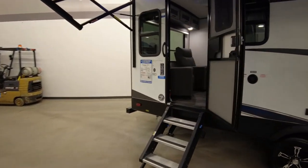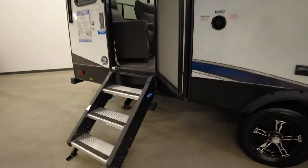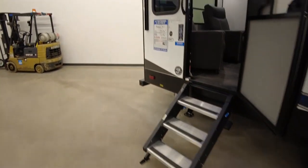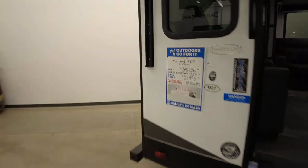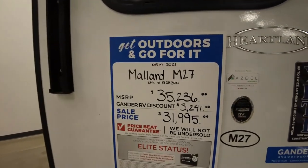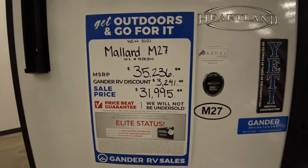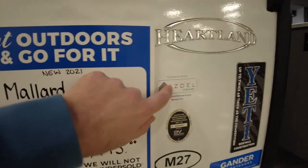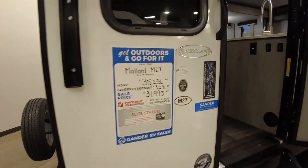Going around to the back, this is where your main entry is, and it has the Step Above Solid Step System. Let's check out the numbers here — retail is $35,000 and they have it on sale for $31,995. This is constructed with Asdell, which is kind of a new way they're doing these.